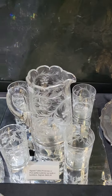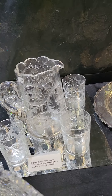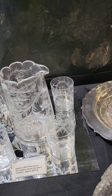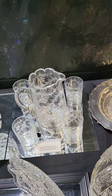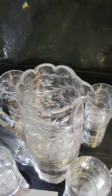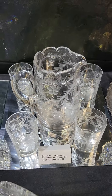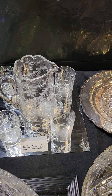Another Tuthill piece is this five-part pitcher set — it's kind of a cider pitcher shape, it's in Primrose, it's signed, and has four tumblers with nice copper wheel engraving and a sort of scalloped or rounded rim on top. The set is only $425 — I must have bought that one right.